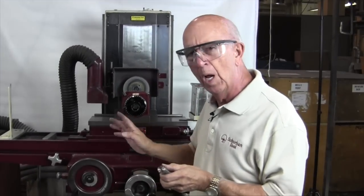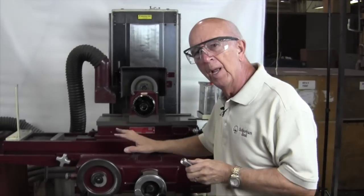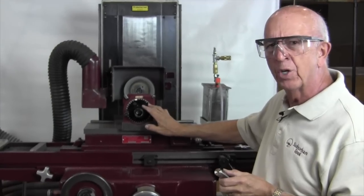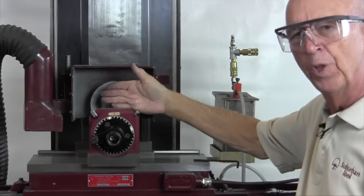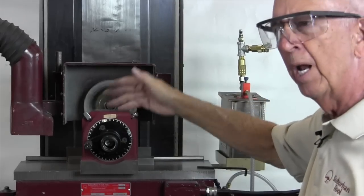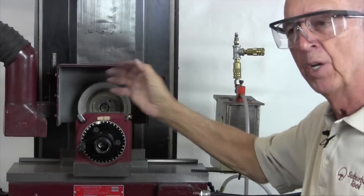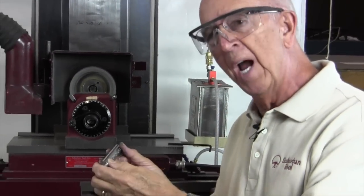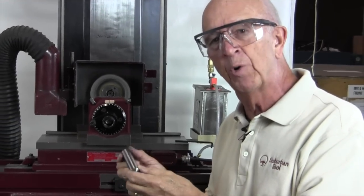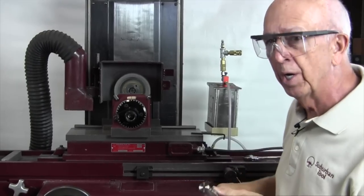We're going to start here. Now for the video, I've already made the setup. I put an indexing picture master grind here and I've already indicated it to get it parallel with the chuck. We swept the face of this to make sure we got it square, because if you don't get it square, you're not going to get the criss-cross. You're going to get one side or the other — you'll get a pretty edge, but it won't be a criss-cross.